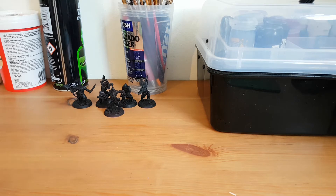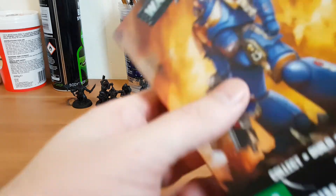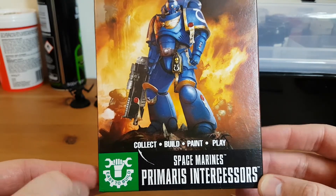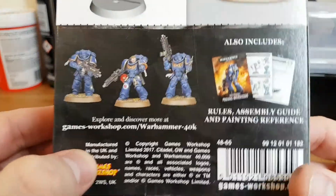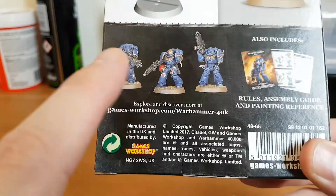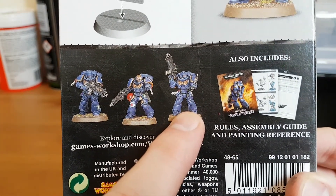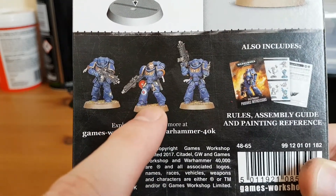The other commission was from the lad — The Rook, I can't quite remember what he calls himself now on YouTube. If you go back in my videos, it's the lad who wanted the 10 terminators and terminator librarian painted up as a Blood Angel successor chapter. So what he wanted was this easy-to-build Space Marine Primaris Intercessor box painted up — this one as a Salamander, this one a White Scar, and this one an Imperial Fist. I've painted the Imperial Fist, I've built this one but haven't sprayed it yet, and this one's still in the box.